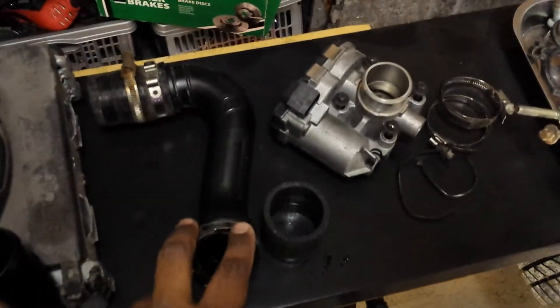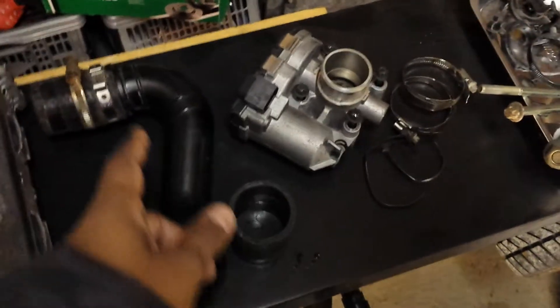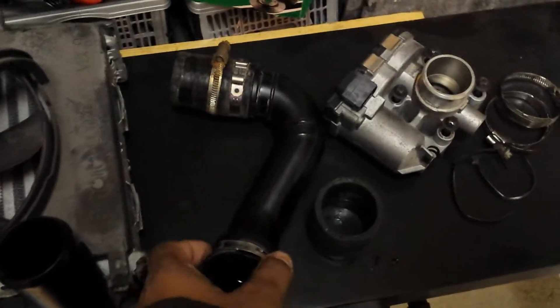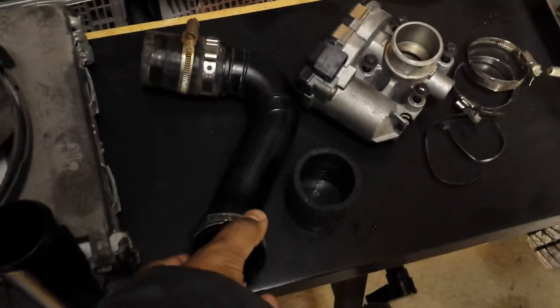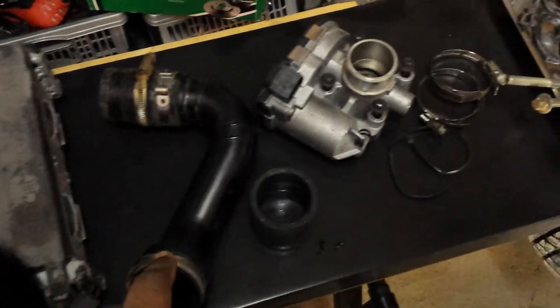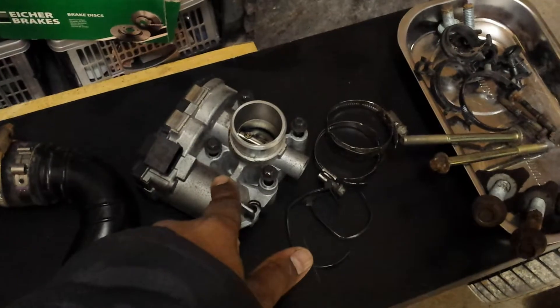I did have to loosen both sides so it could come off. If you just loosen one side, there's no flexibility — the pipe is plastic, so you really have to loosen both sides for it to come off. After that I removed the throttle body.